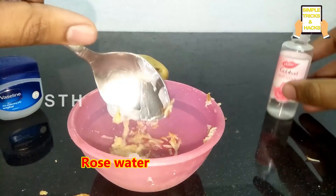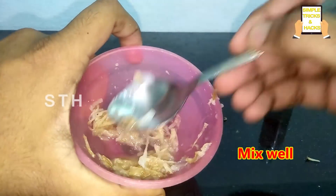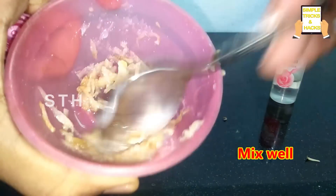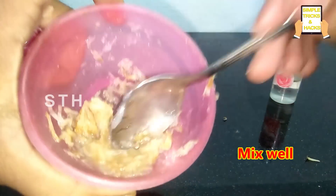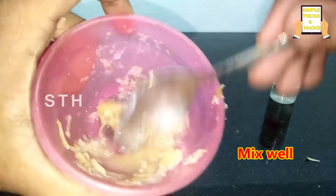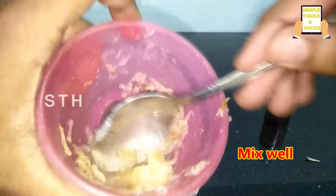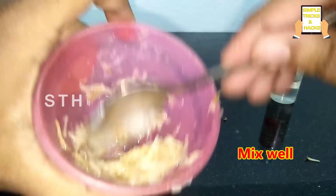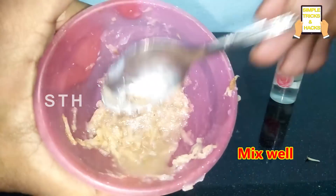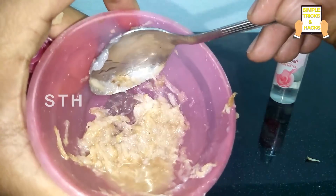Mix it very well. You'll get this type of paste when you mix all these ingredients together.